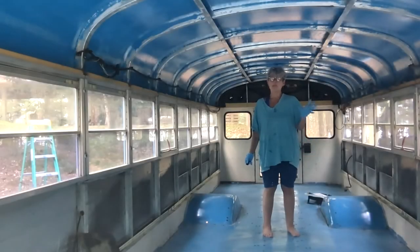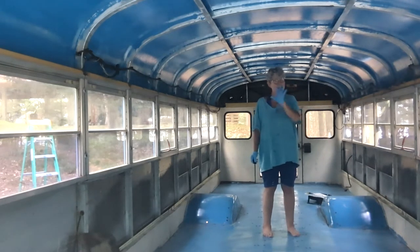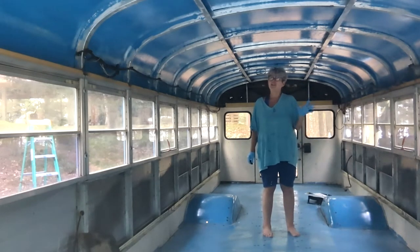All the rust-prone places in the bus are now treated and painted and protected. We're ready to move on to putting everything on top of it and making all of this blue disappear. We really like the idea that Fanny is true blue inside and outside, even if you can't see it.